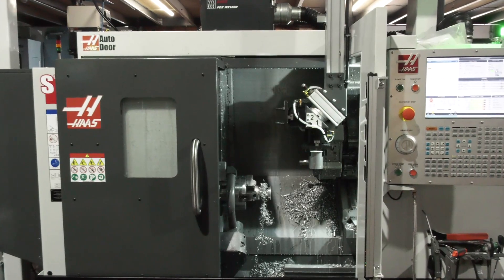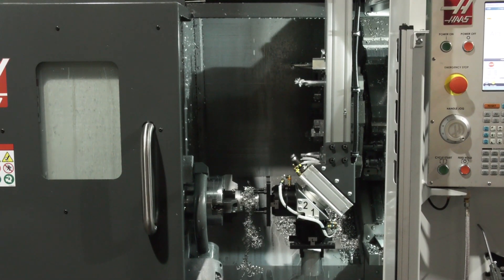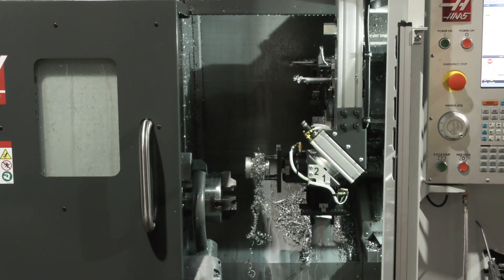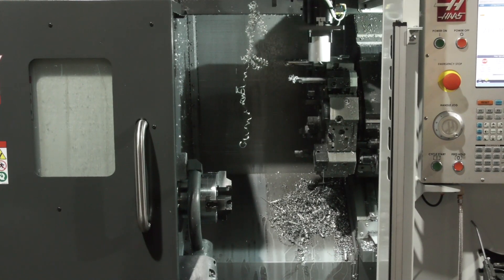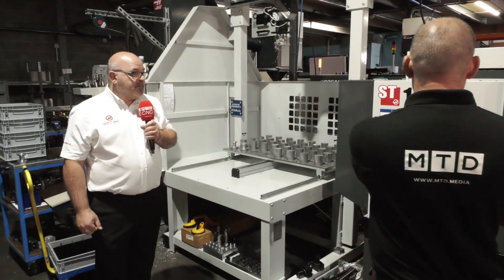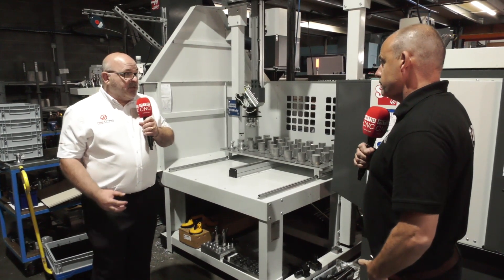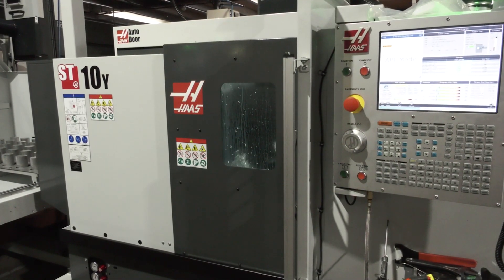For around a hundred thousand pounds, you've actually got a true automation setup here that frees an operator to run this overnight. And he doesn't have to be chasing seconds on his cycle times, which means he can program the part in the most efficient manner in terms of reducing tool wear, increasing tool life. So just how does it all work — talk to me about the programming side of things as well.